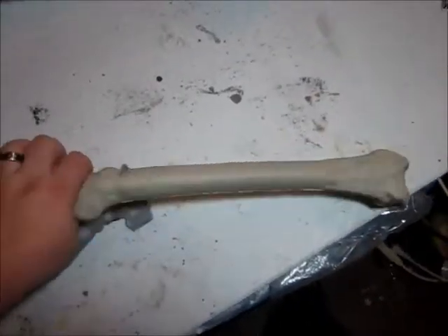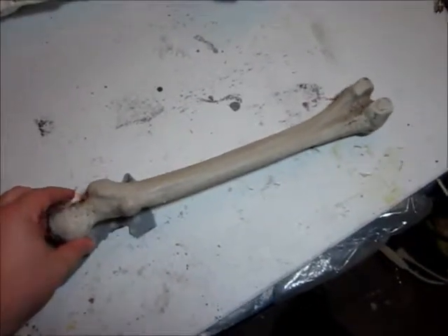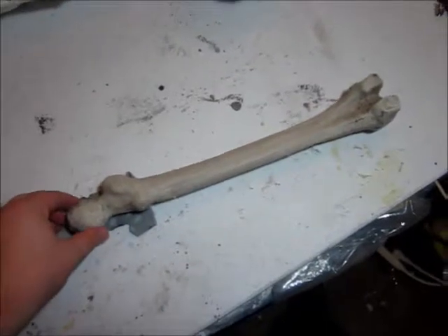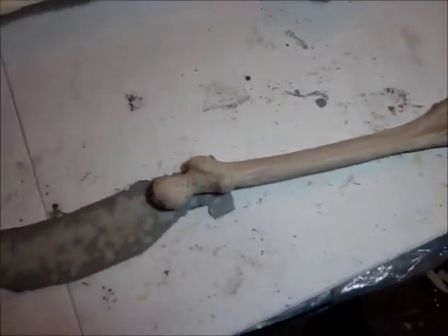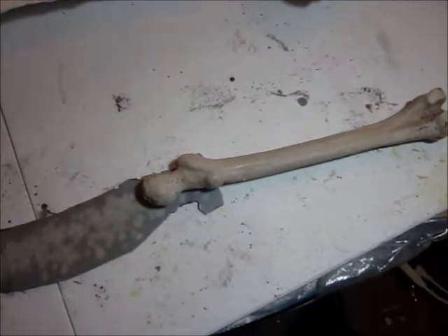I'm sure a lot of you are familiar with this. This is a thigh bone — actually, this one came from one of the bag-o-bones things that I got on sale after Halloween.